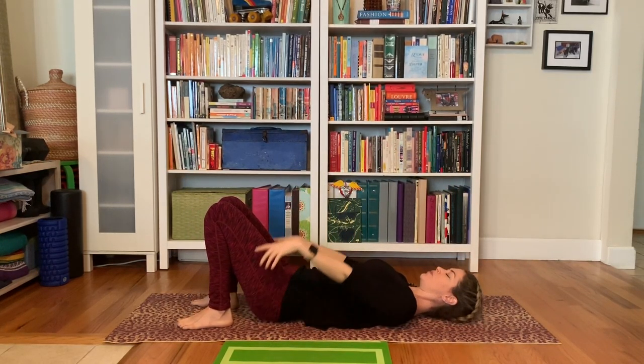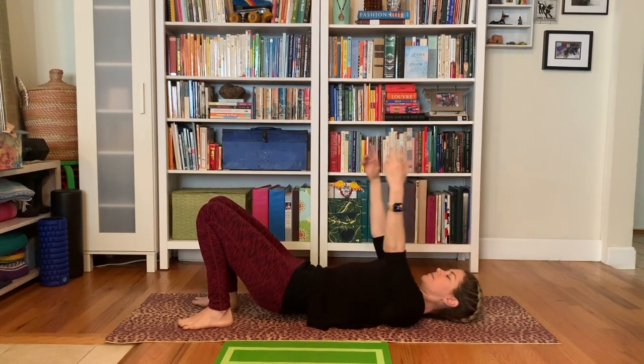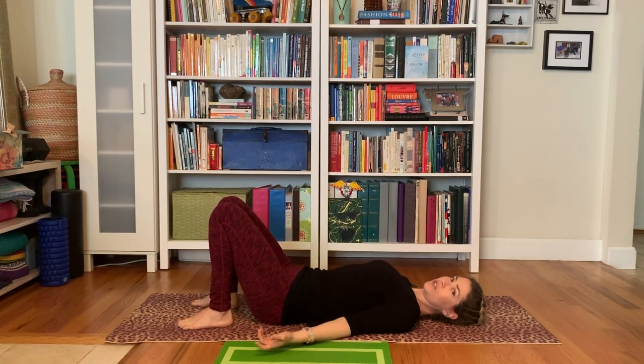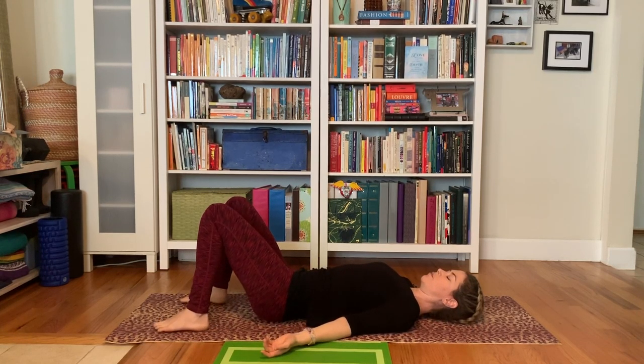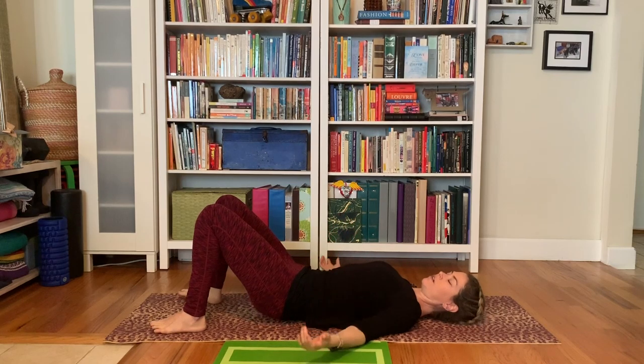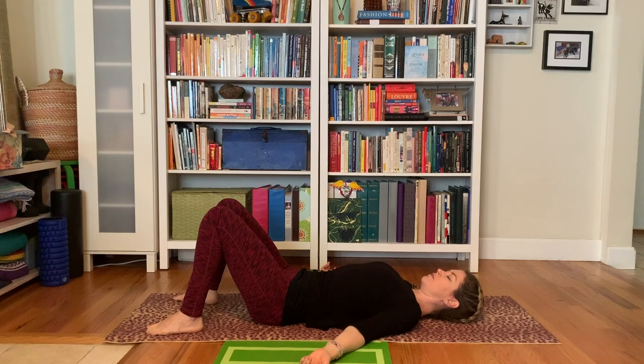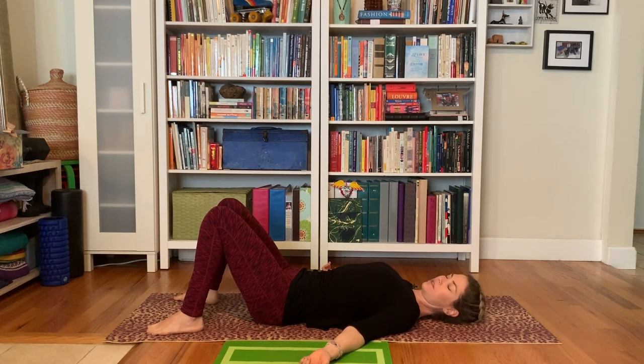We'll take one more. And then just rest for a moment. Observe how the body feels — we often just keep moving on to the next thing. Take a few breaths here and observe how the spine feels, the hips, the shoulders, the neck.